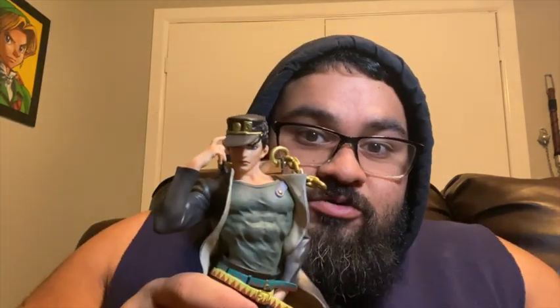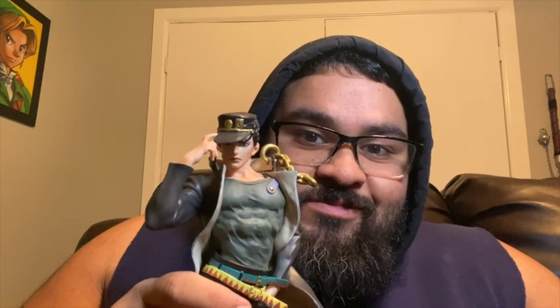What's up guys, your friendly neighborhood Manny here with another video. I got something good to show you today — check it out, I got another figure for you, you're gonna love it. I have for you today: Jotaro Kujo, check him out!